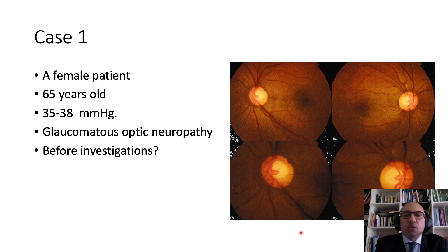A 65-year-old female presented with elevation of the intraocular pressure — 35 and 38 mmHg without treatment. Fundus examination shows evidence of glaucomatous damage with retinal nerve fiber layer defects in both eyes, so the clinical diagnosis of glaucoma is almost established. Before proceeding further, I need to do examination of the angle of the eye, what's called gonioscopy.